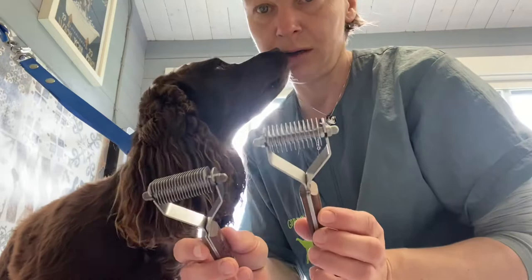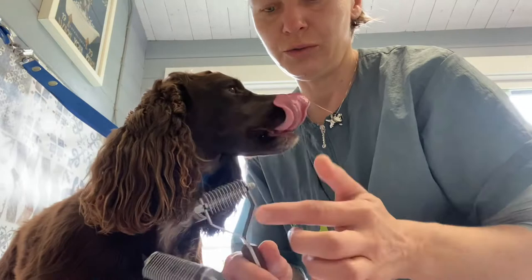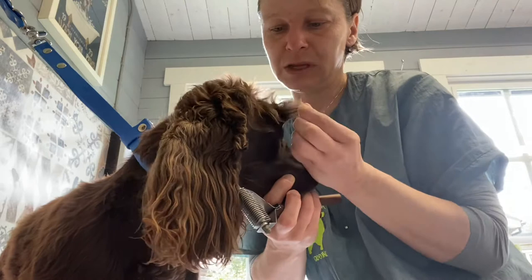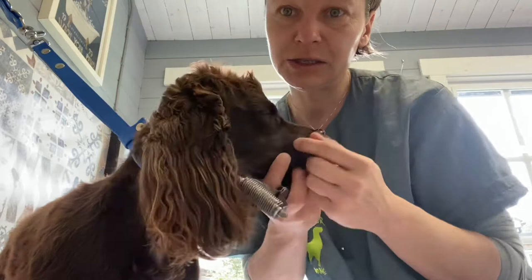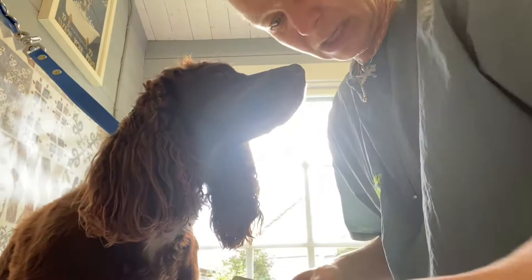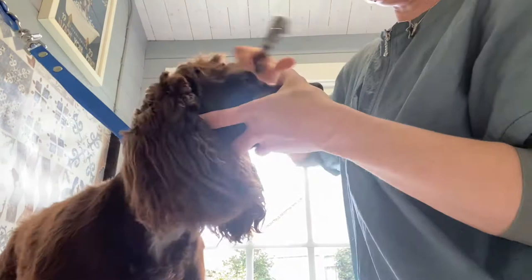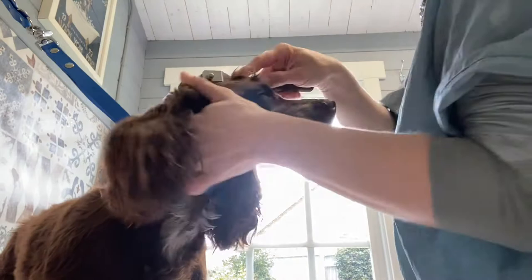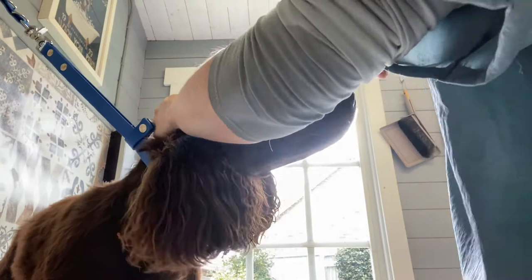Even on show dogs, one thing that does help is to use a coat king. I've got two here - a 16 and a 20 blade one - but the 16 one is sharper because it's new. The sharper the coat king, the more it cuts rather than pulls. But on the head it doesn't matter if the hair gets cut a little bit - it's not as bad as clipping it. If you just go with the hair growth, almost nothing is being pulled, so coat kinging on the head works better if you go in every direction.